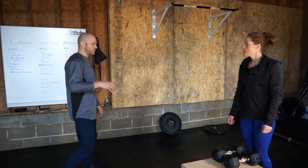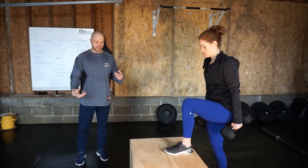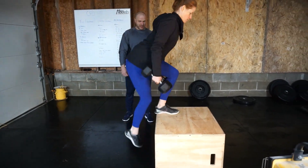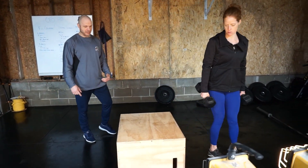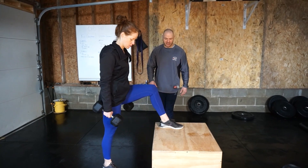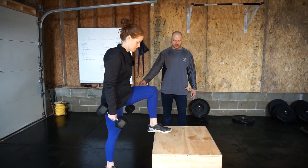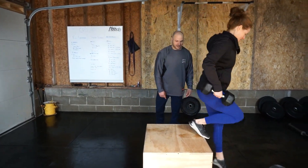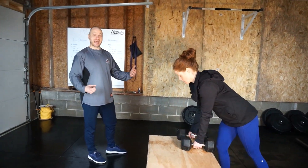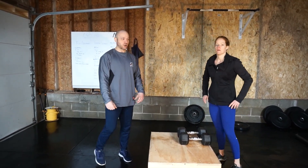Moving on to the next portion — dumbbell box step overs. Your grip is starting to get a little toasty, so keep those arms relaxed. Notice how she's stepping further back on the box, which allows her shoulders to stay level. Stepping further back lets her step forward and then makes it easier to step off. We want to hang on as long as we can and only drop the dumbbells if we're starting to fatigue our grip. Then again, on to double unders.